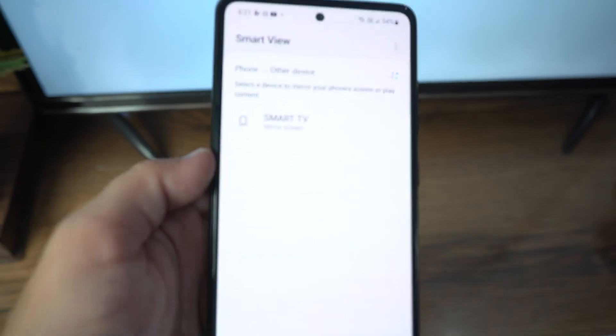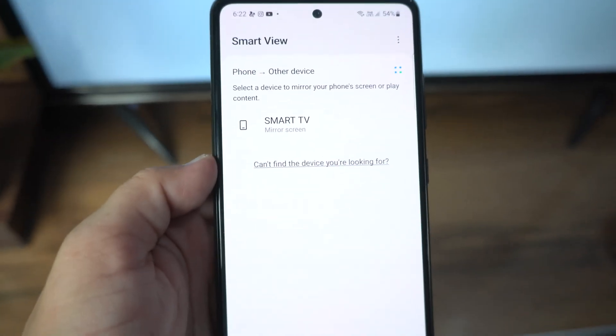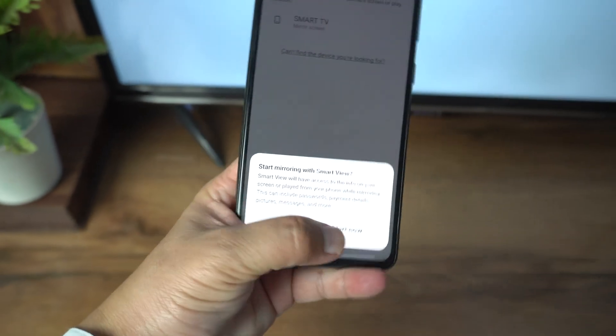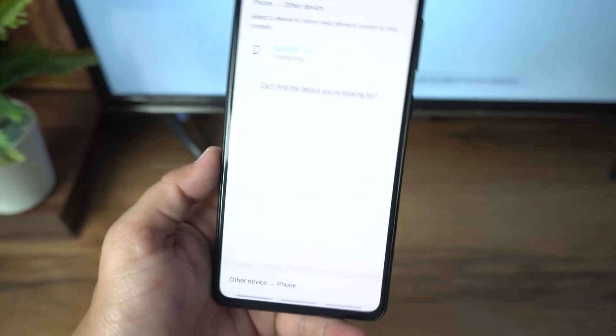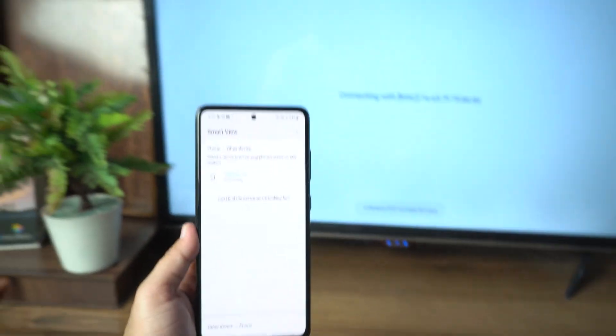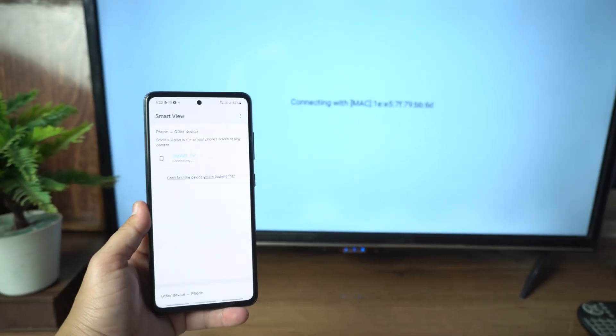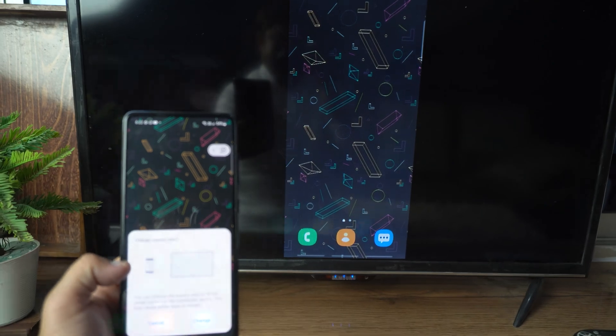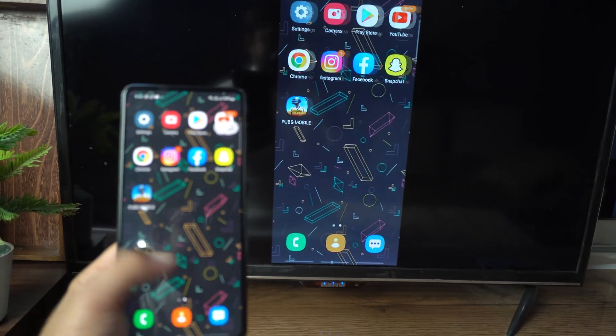After that, your phone will search for your TV. In my case it's named Smart TV. Select your TV, then tap Start Now and wait a little bit — and boom, your phone is now connected to your TV.